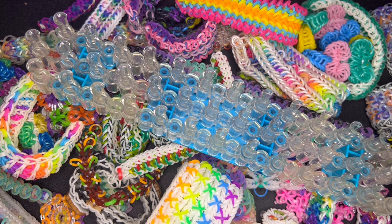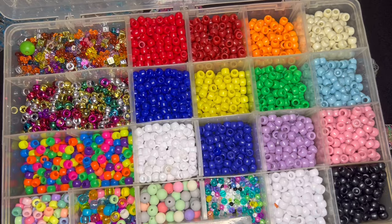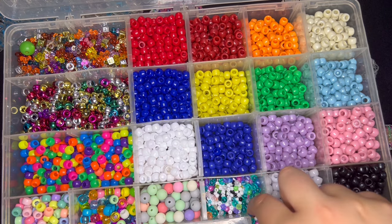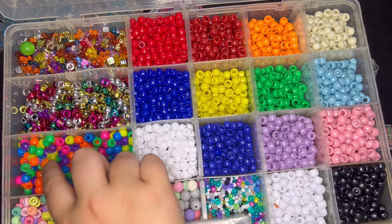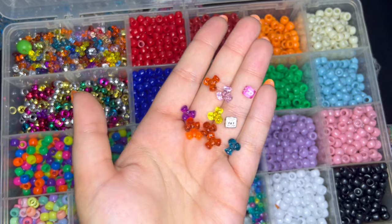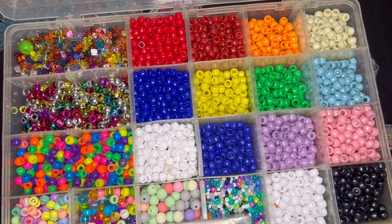Beads are not required, but if you want to bedazzle your bracelet, beads are something you should have on hand. I have these pony beads — the majority are just standard nine-millimeter pony beads, though I do have some smaller ones in here too. I really love the pastel ones in the corner — I've had those since I was a child. The ones up here I'm not sure how you'd use for rainbow loom, but they're beads, so anything's possible.